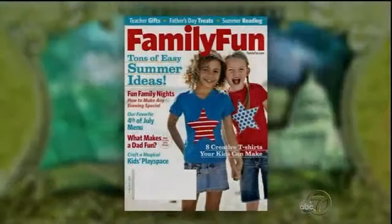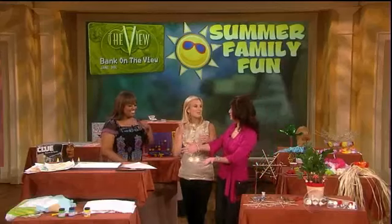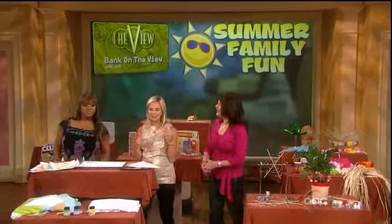If the economy put a black cloud over your family vacation or camp for the kids this summer, don't worry. Bank on the view and find out how to turn your home and backyard into summer fun headquarters. We're here with Family Fun Magazine's contributing editor, Deb Guy-Gisberry. Welcome, Deb. Great to be here — I can't wait to show you this stuff.